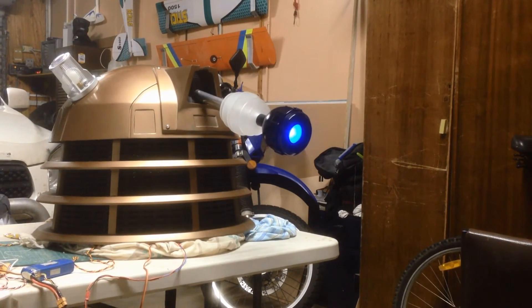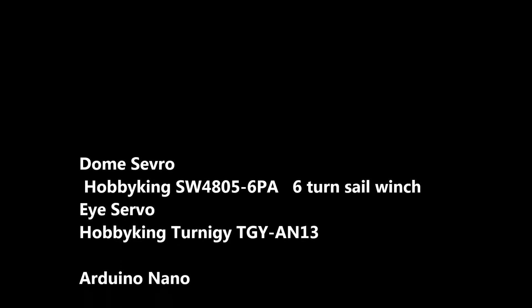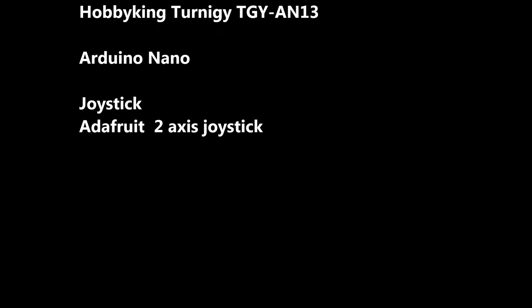I've had the Dalek up and going for about four months now without any real issues with the electronics. I'm really happy with how that worked out. Thanks for watching.